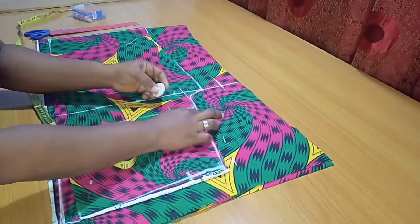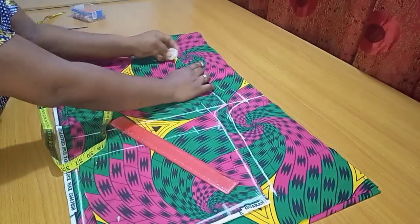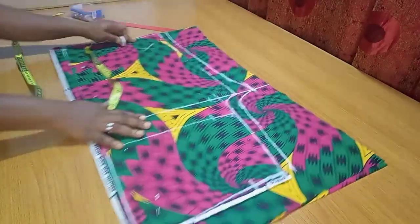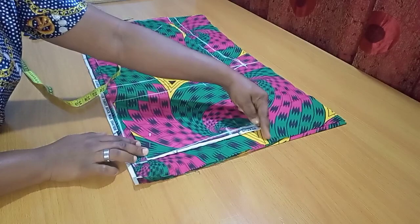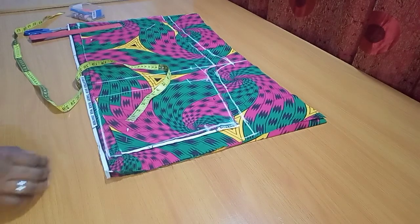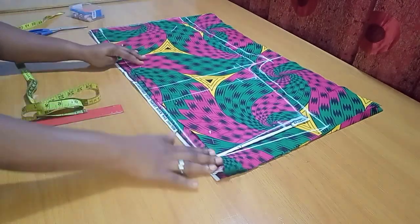For every other side I'm extending by 1 inch — you can do 1.5 or even 2 inches, depending on your preference — just following the same shape. Two inches on the crotch line, 1 inch on every other side. For the back waistline, I'm going upward by about 1.5 inches because the back is going to be higher than the front. Then I connect it to the edge. The back piece is done.